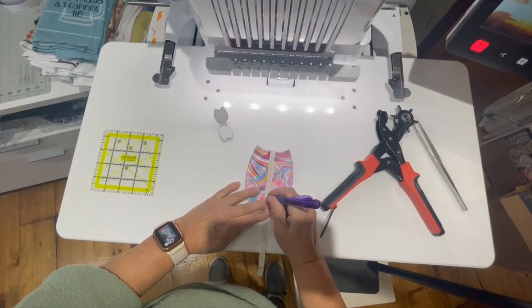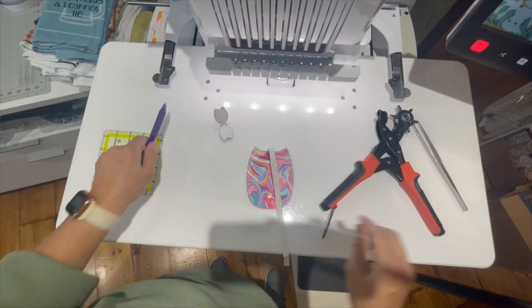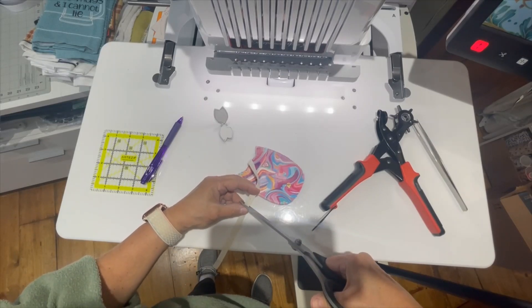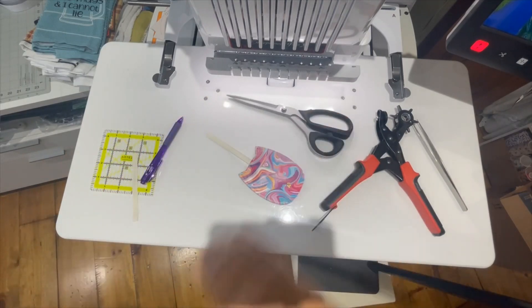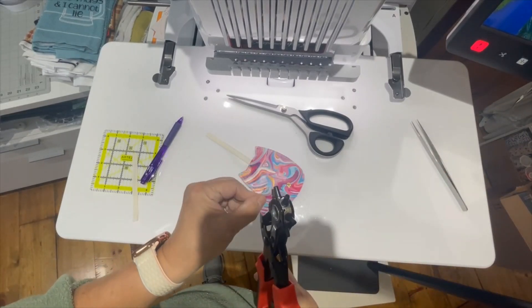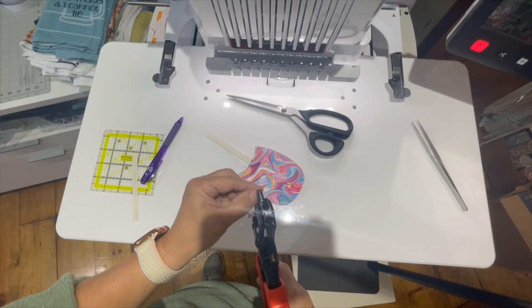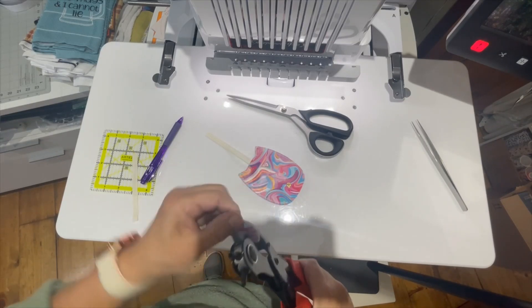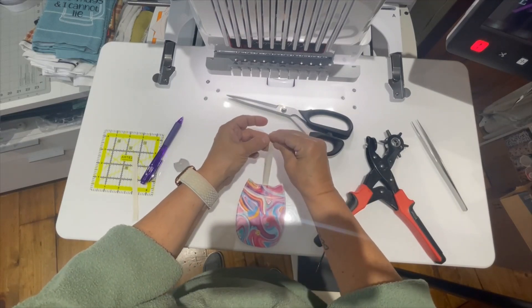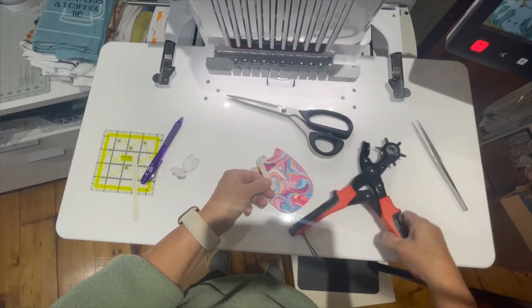I'm going to fold this down and mark where I want my hole punch. So it's going to be right about there. I'm going to cut my ribbon just a little bit longer so I can fold it up over that and glue it, and then I'll hole punch this for the snap as well. I'm going to glue this end right here, fold it over and glue it and then hole punch it. I folded it over and added my tape inside it and I'm going to hole punch this.